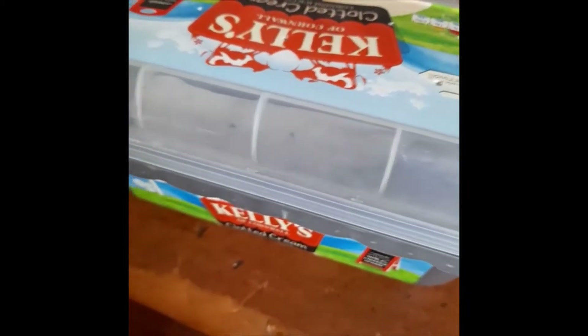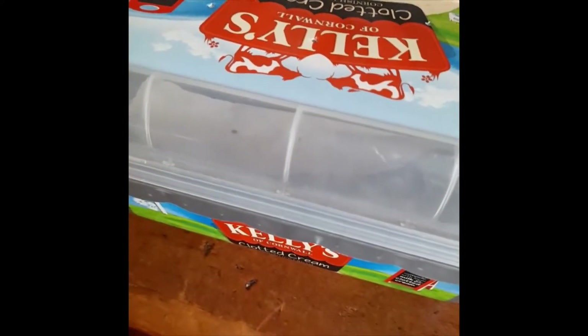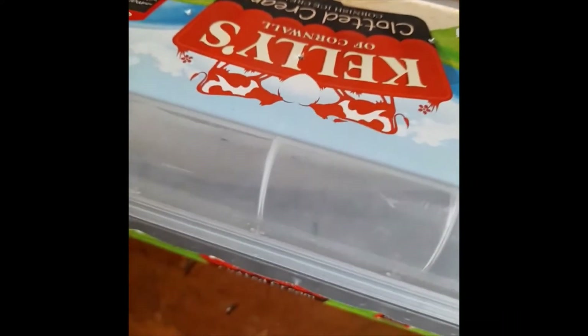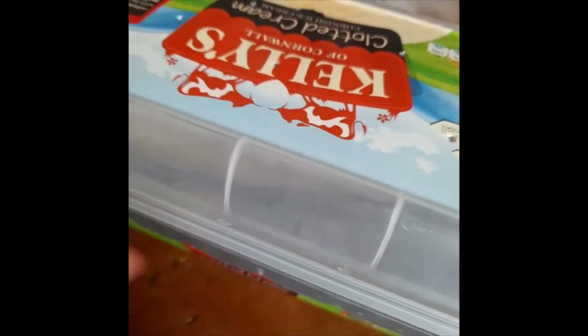I would recommend putting your Indian stick insect eggs in a container like this. I'm just using an ice cream container for now, and you need to make sure that you poke it with holes so they can breathe when they do hatch.